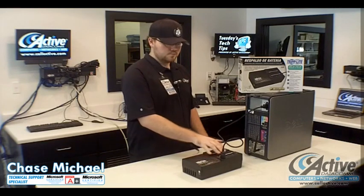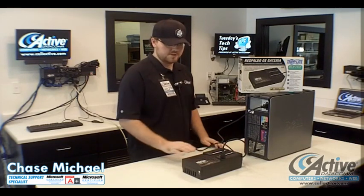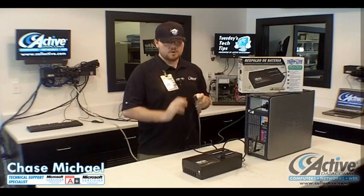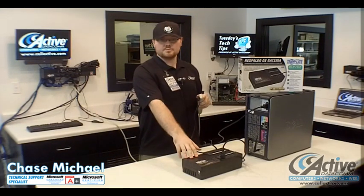Anything plugged into the battery side is going to be given some additional protection. Should your power go off, that side will retain power from the battery that's inside your battery backup. And should your power go out, or if your battery backup is just not getting any power at all, it will produce this noise.